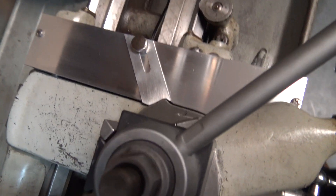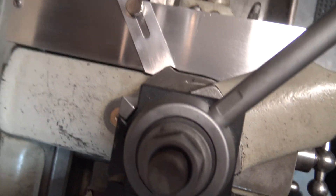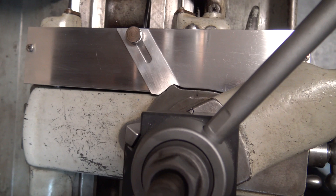I used small shim washers to make sure that the aluminum angle was parallel to the cross slide.